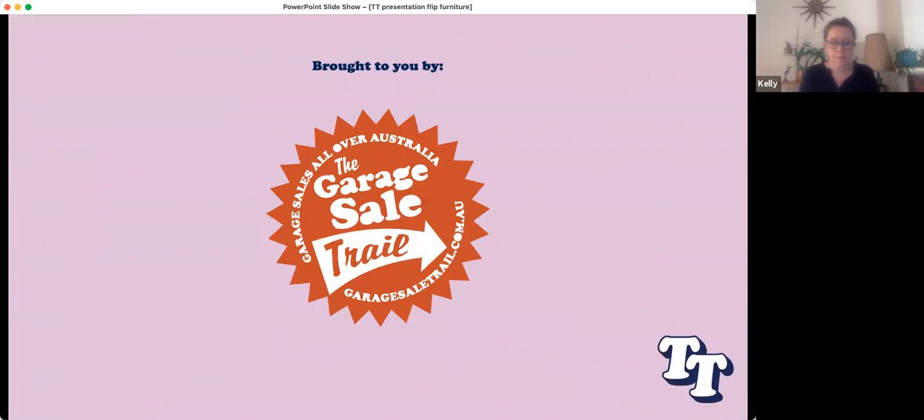As you may know, the trail tutorials are a part of Garage Sale Trail. This weekend marks the beginning of our month-long festival celebrating all things secondhand. Garage Sale Trail is a not-for-profit that's been around for over a decade, organising communities to host garage sales right across Australia. This year, for the first time, the event is happening over three weekends — this weekend with trail tutorials, followed by two weekends of garage sales.